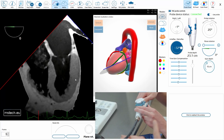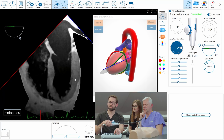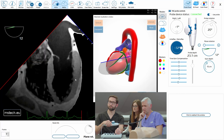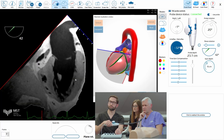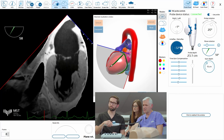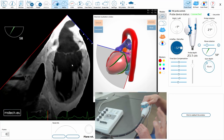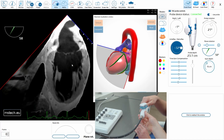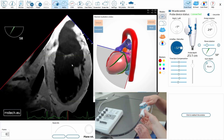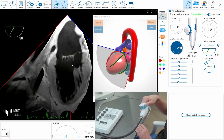Now we'll move to the intercommissural view. Keeping the probe as it is, just rotate the plane to 60 degrees. Here you see the papillary muscles, which indicate that you are probably in the right plane for the intercommissural view. You can now slightly rotate left or right to see the valve really well — you are probably correct here.